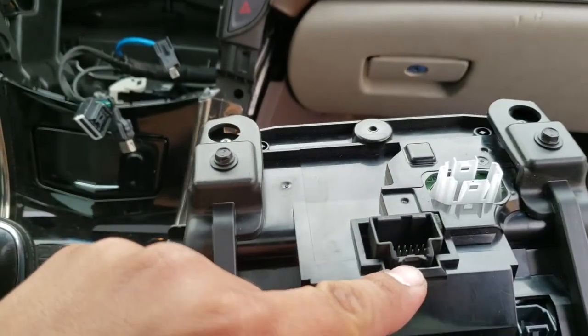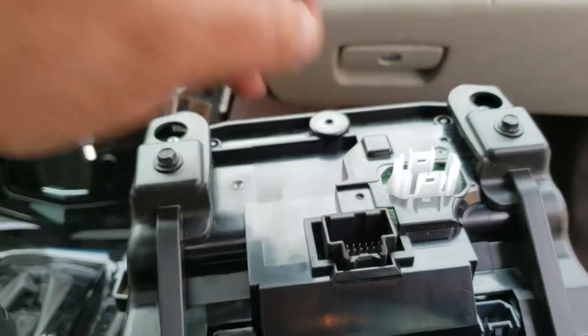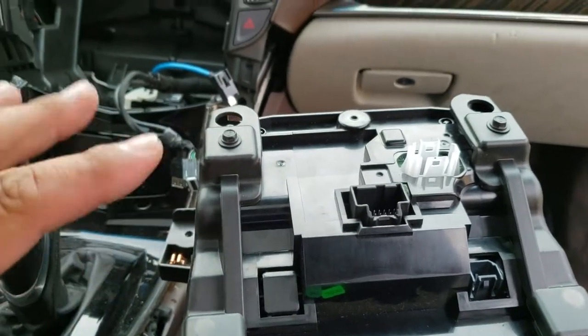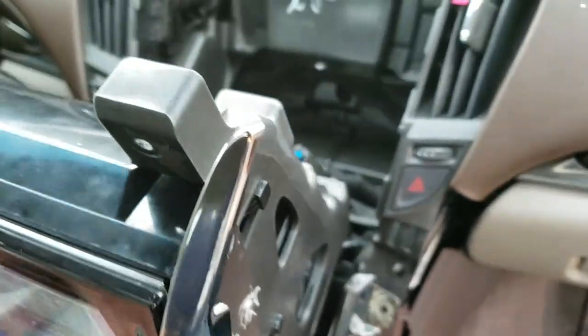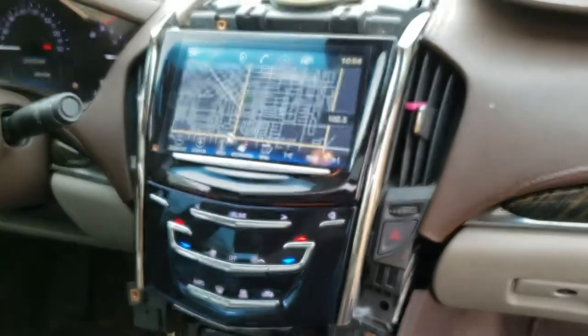This one goes here, this USB plugs right in here, and this one goes right there. I'm going to go ahead and set this into place and plug everything in. Alright, I have everything plugged in — now I'm going to just push back the radio and it should sit into place.